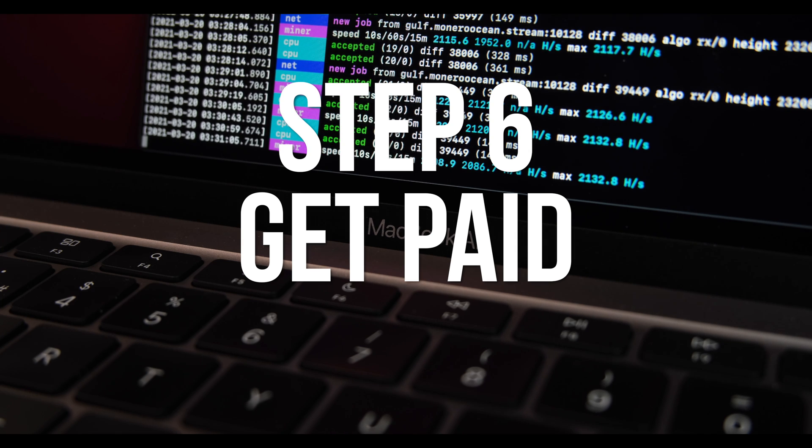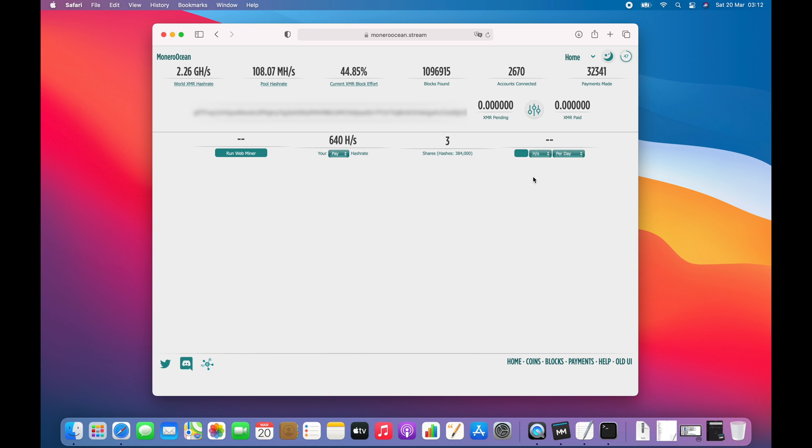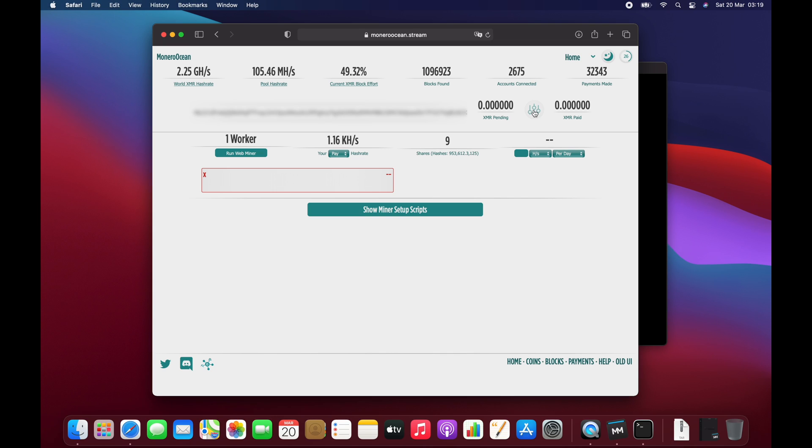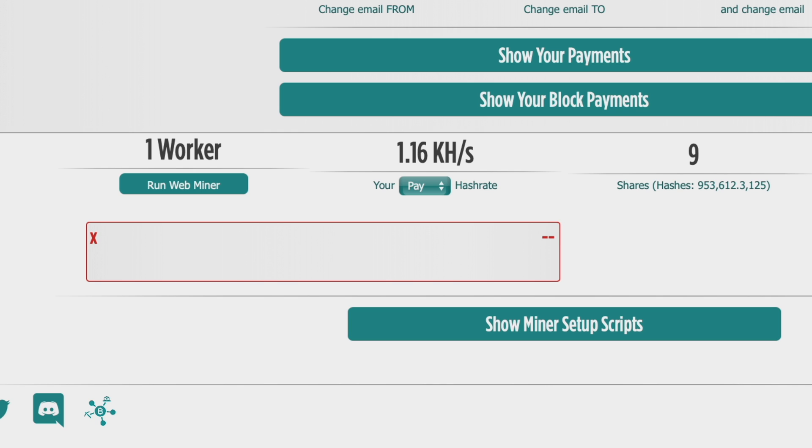Finally, I'll show you how to get paid. Go back to the MoneroOcean pool website, copy your wallet address from MyMonero, and paste it into the field where it says Your Monero Address. You should then see your worker appear and see the balance of how many Monero you've earned so far. If you click the icon next to the balance, you can change the payout threshold. The default is 0.3 Monero but you can change it to anything you like, with a minimum payout of 0.003. Just type the value you want into the box and click Update Threshold. You'll be paid automatically as soon as the balance reaches the threshold. Your worker name can also be changed in the config file by editing the pass field.